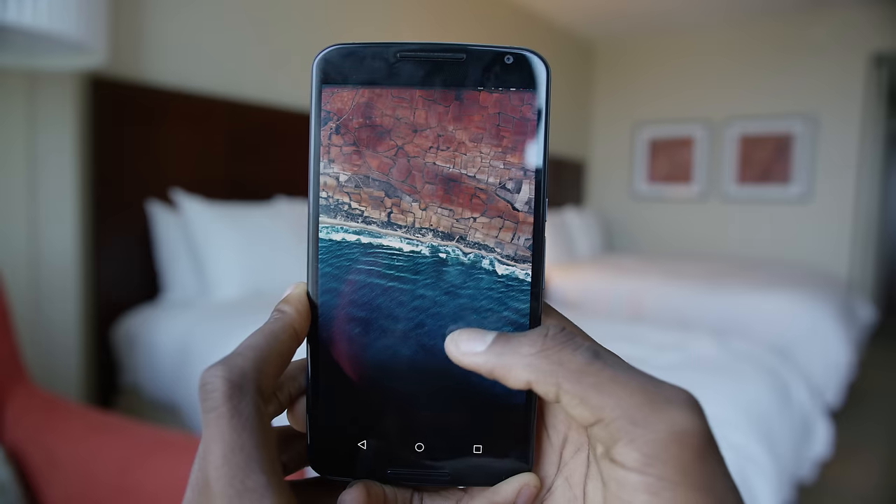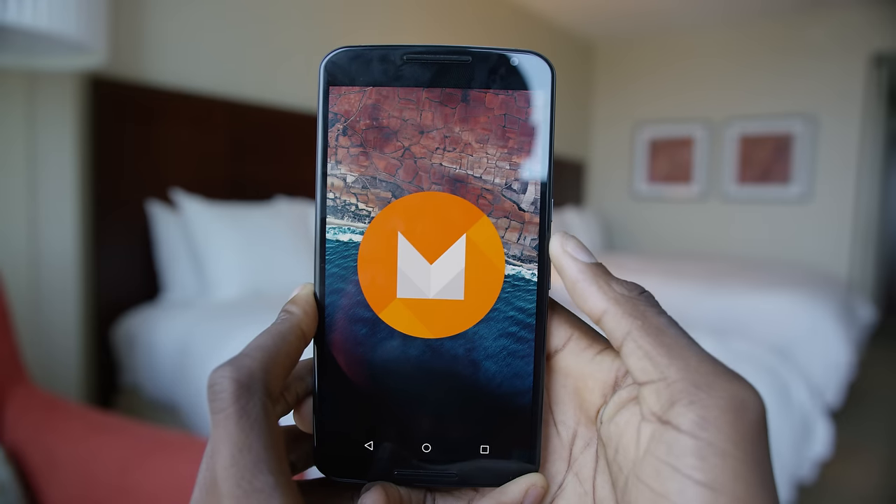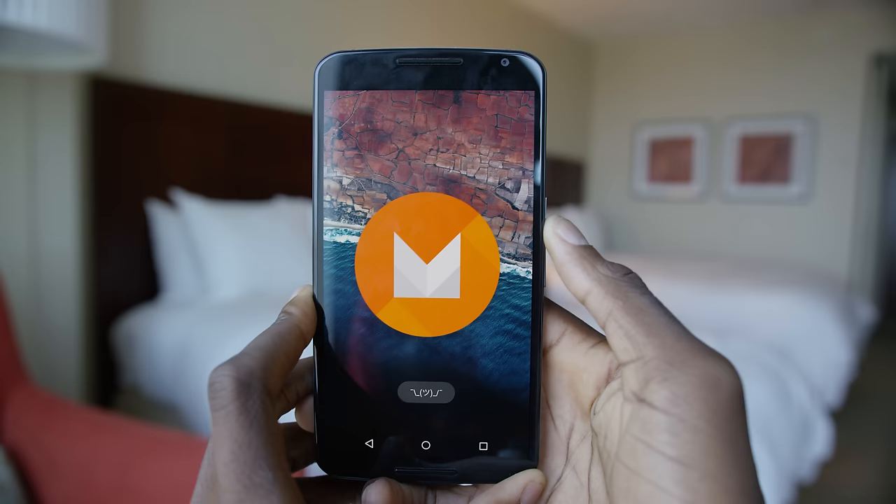What does the M stand for? Usually the easiest way to find that out is to just go to the Easter egg and tap the logo a bunch, and whatever rains down is what it stands for. So in Android L, when you tap that logo a bunch, lollipops rain down — Android Lollipop. In Android M, when you tap that logo a bunch, it just kind of shrugs at you. So we don't have a name for it yet. Maybe leave a comment of what you think the name is going to be. My bet is on milkshake.